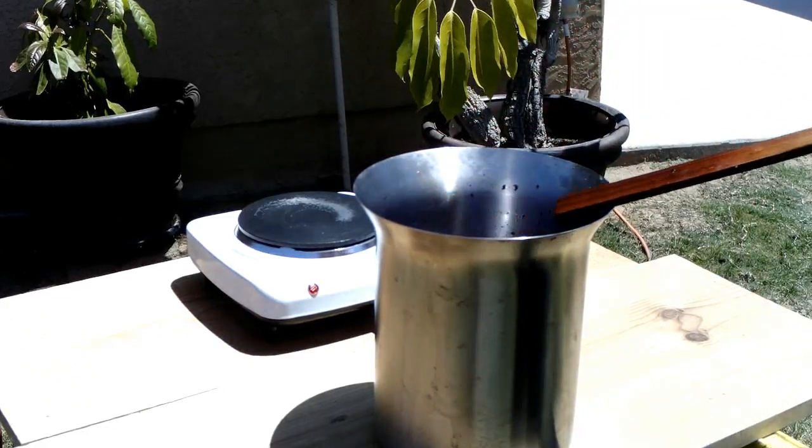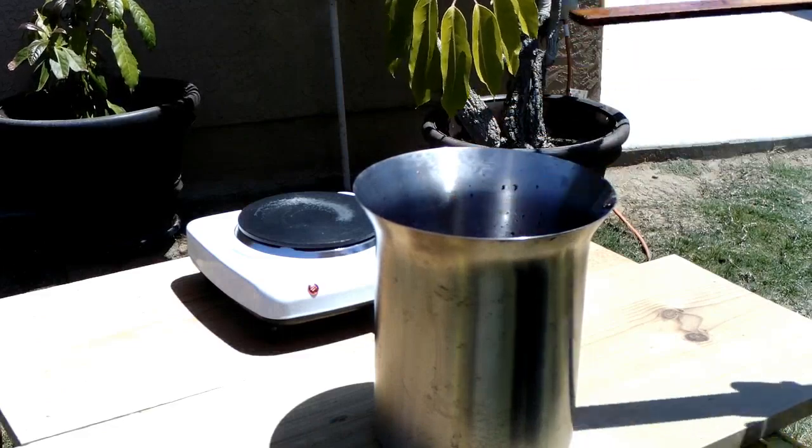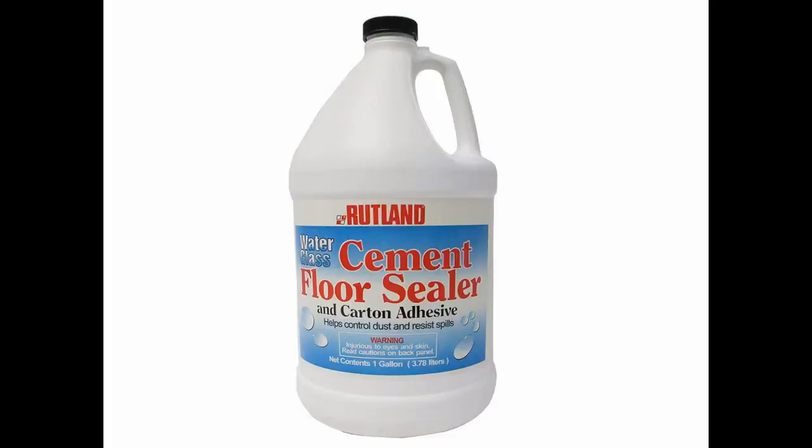I didn't have enough to make the amount of perlite aggregate that I needed for the forge cart, so I bought a couple gallons of this Rutland cement floor sealer from Amazon. It was about 30 bucks a bottle and well worth it in my opinion.